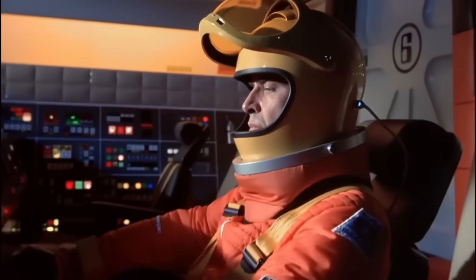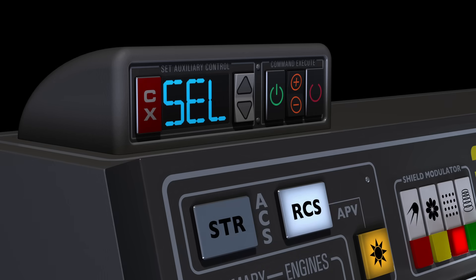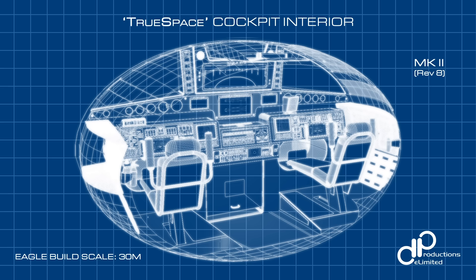But what happens in solo pilot mode? Enter the auxiliary control interface — a compact panel mounted on top of the pilot console. Using a scroll and select system, the pilot can access essential co-pilot functions, like raising the landing gear, triggering a scent thrust or firing the laser, all without leaving the seat.